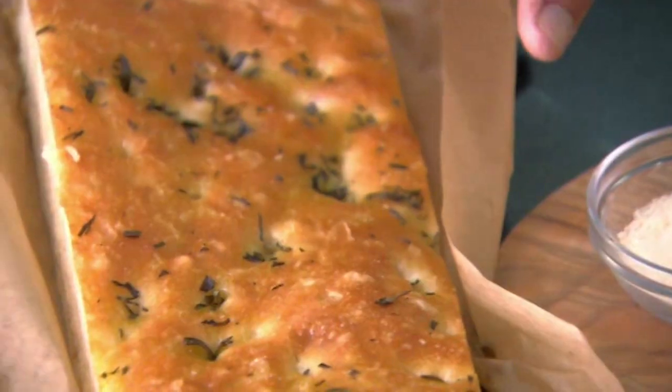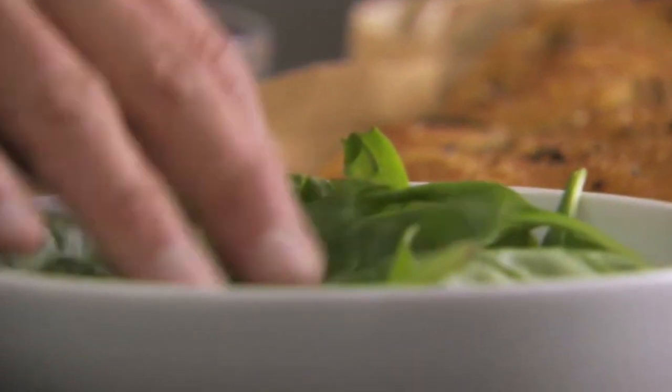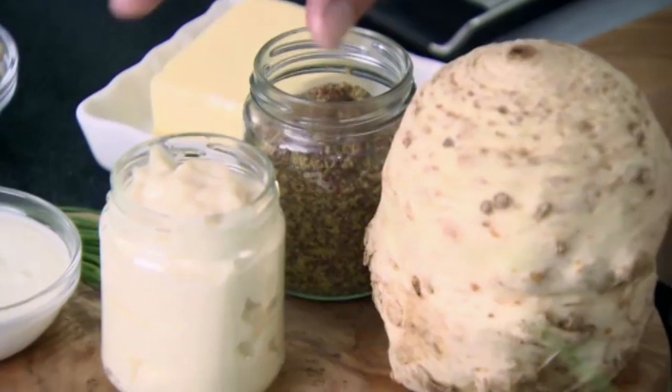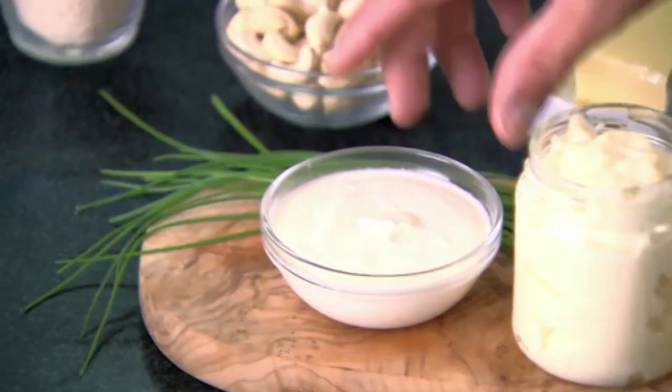We're serving this with lovely focaccia and baby spinach. And for the remoulade: some celeriac, whole grain mustard, mayonnaise, creme fraiche, and chives.